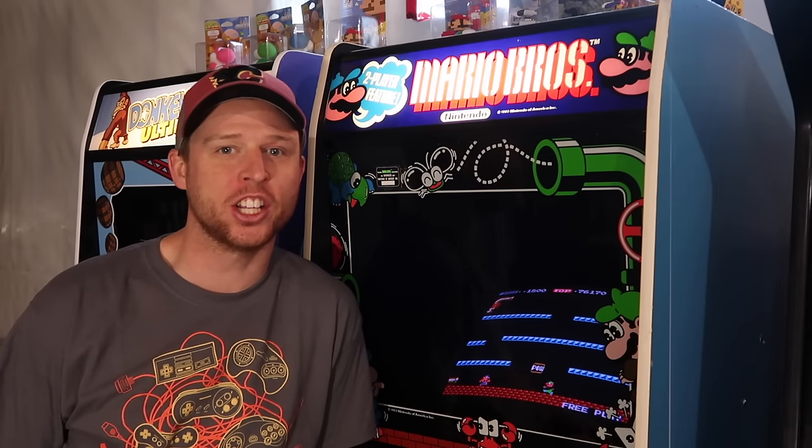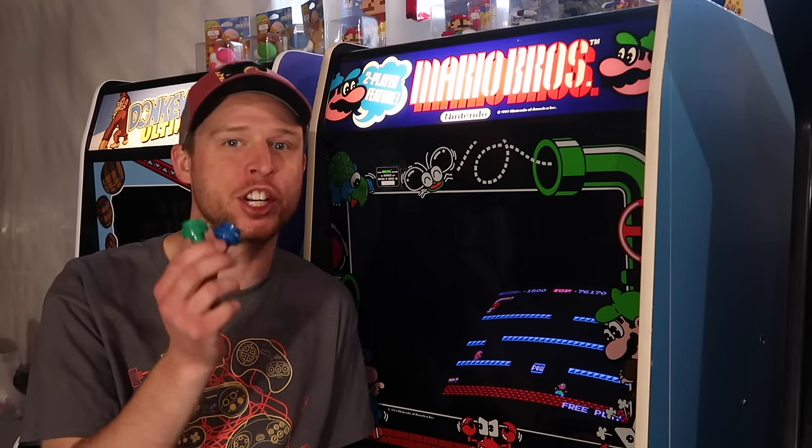Today on the Canadian Arcade, we're going to take a look at the Mike's Arcade Reproduction Nintendo Buttons.